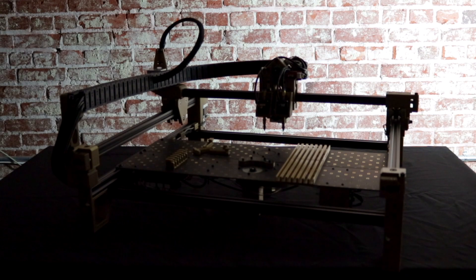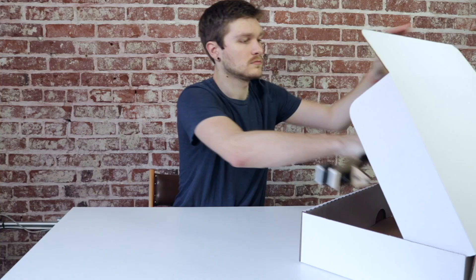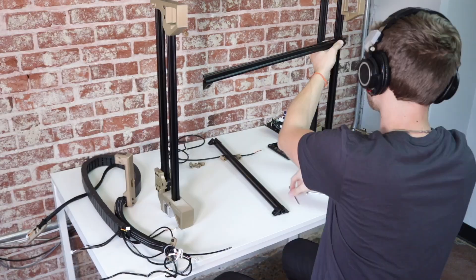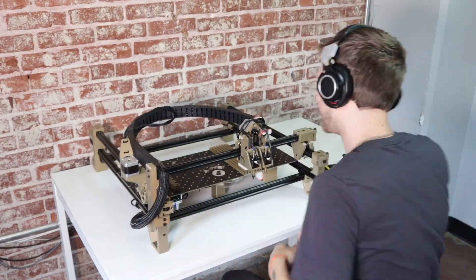Today, it gets even easier to take SMT assembly in-house. Introducing the Lumen PNP V3. Unlike the Lumen PNP kit, the V3 comes almost completely assembled in just a few parts. Assembly time isn't measured in hours, it's measured in minutes.